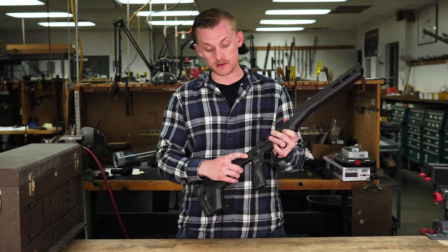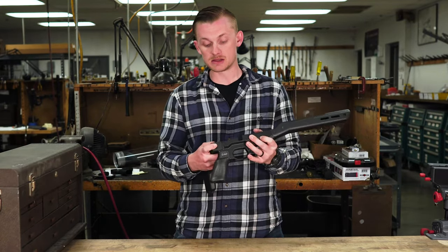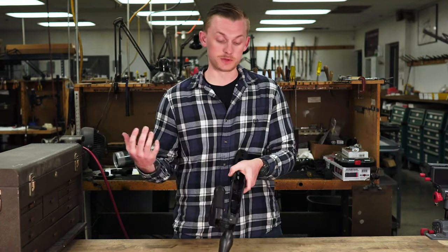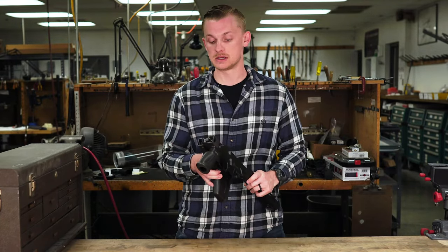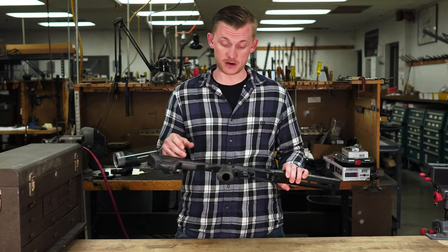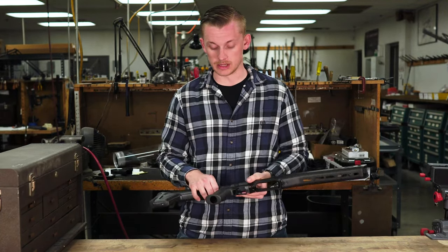Moving a little bit more forward, this one has the folding stock adapter. You can see in the folded position it goes to the left, and then if you push the button, you can close it. It's honestly a very solid folding mechanism, so I really like that.